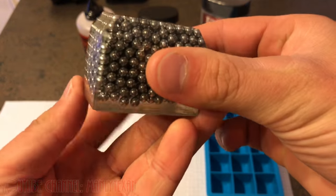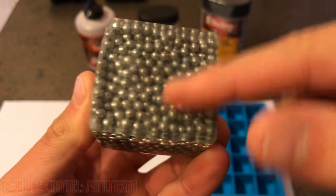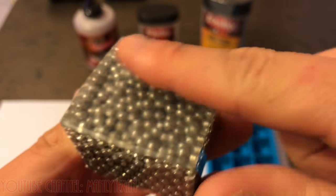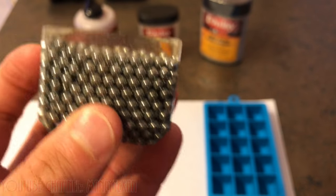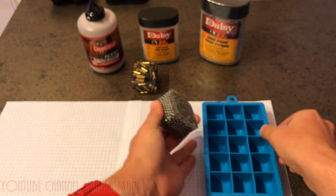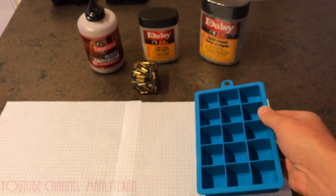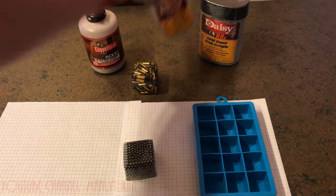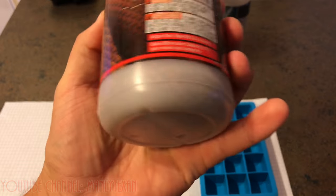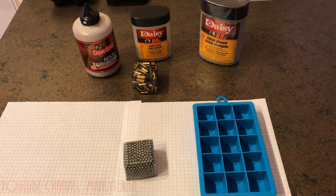The big BB paperweight came out pretty good. I sanded down the bottom a little bit, and then I used a buffer rotary wheel on a Dremel with a little felt wheel on the bottom to polish it out a bit. It came out okay, but I want to make one where the BBs come all the way to the end, and I want to make a smaller one as well. I've got this smaller ice tray here that I'm going to use to make some smaller ones in different colors. I have the standard BBs and the gold Copperhead BBs.